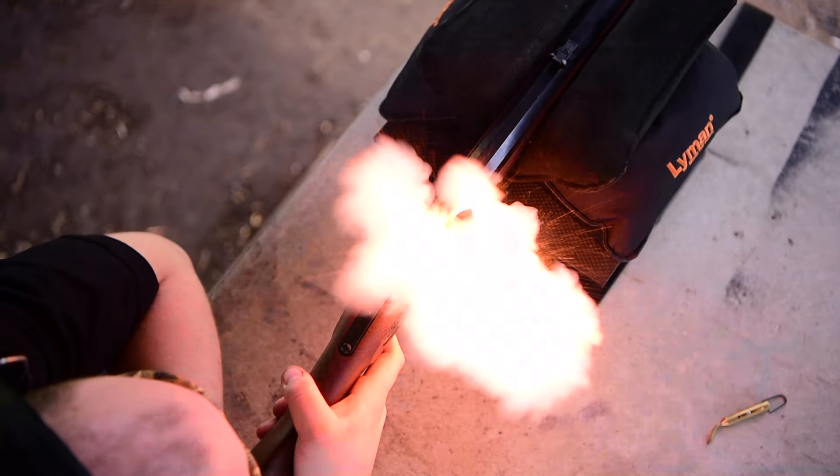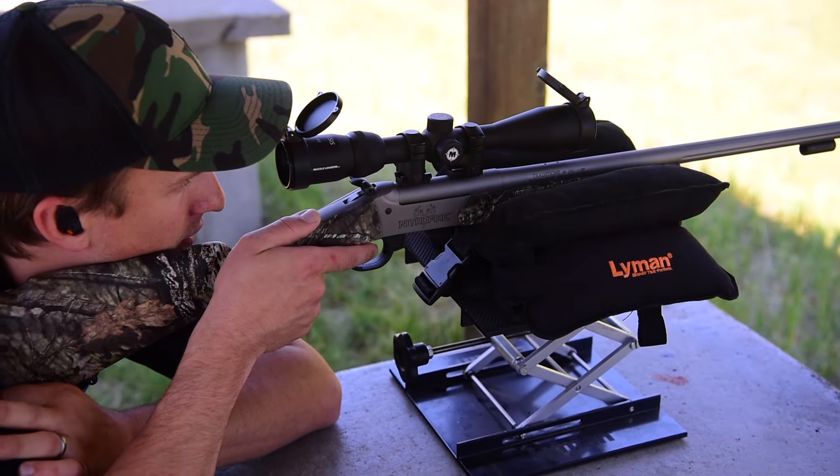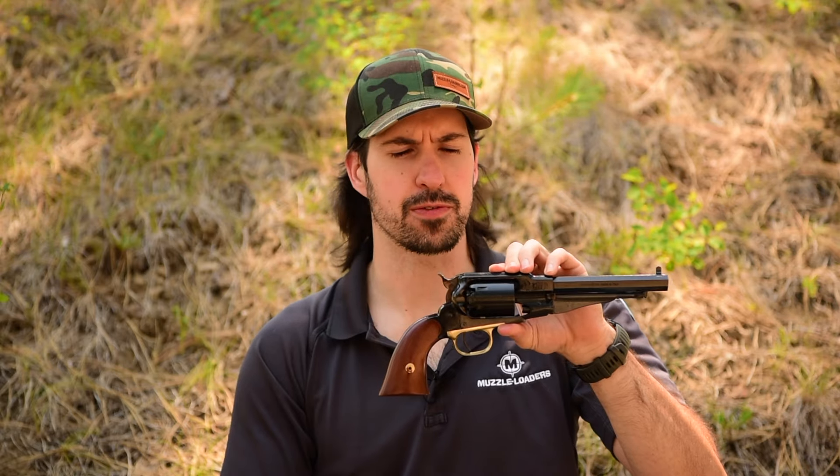Howdy folks, this is Colton here from Muzzleloaders.com. This is our 36 caliber 1858 new model navy revolver that we carry here from Pietta.